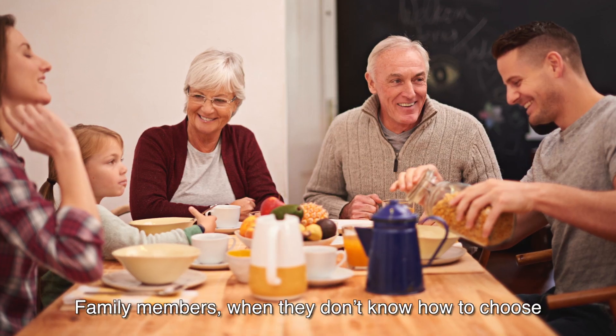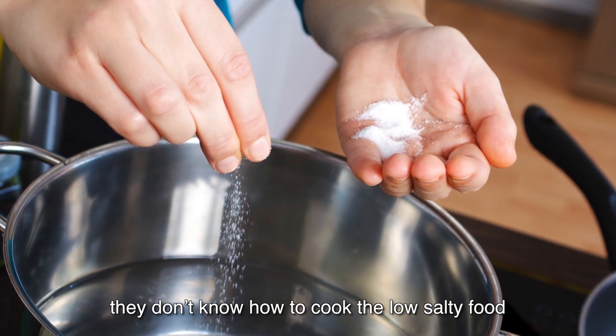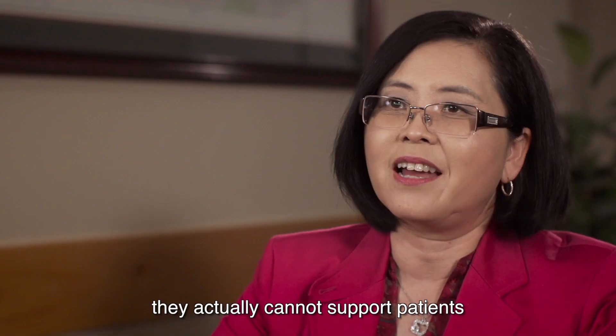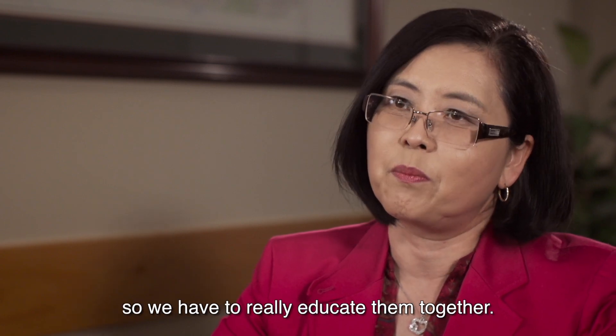When family members don't know how to choose low-salt food at the grocery or how to cook low-salt food, they actually cannot support our patients. So we have to really educate them together.